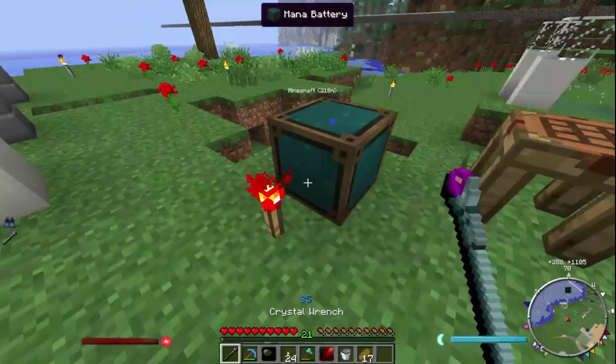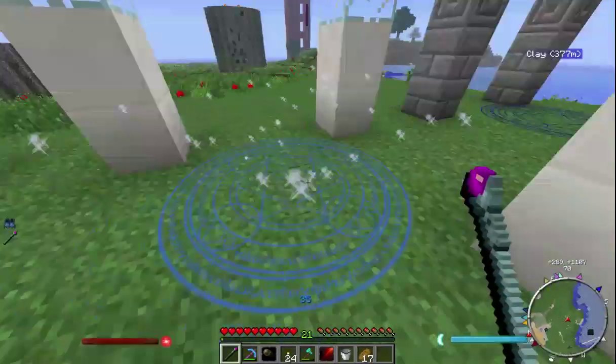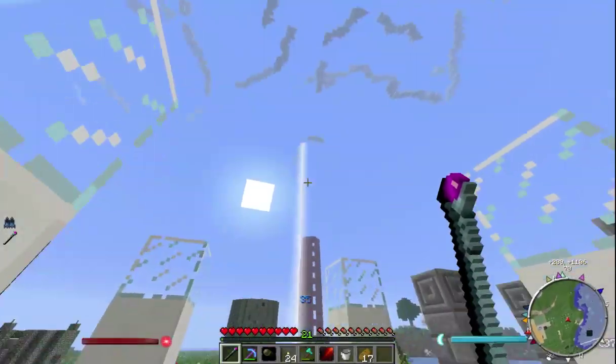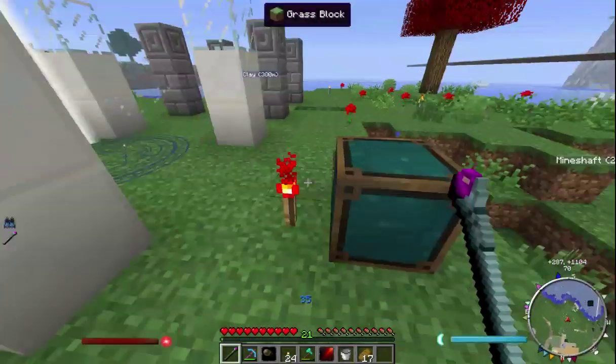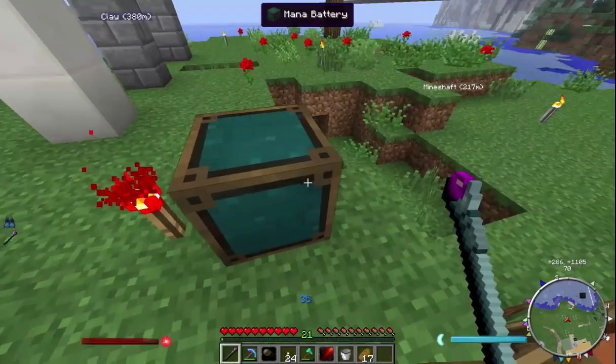To link the mana battery with the nexus, you just get your crystal wrench and right-click on the nexus, and then you'll see a beam — then you just right-click on where you want it to link to. So I wanted to link to the mana battery, so I did that.